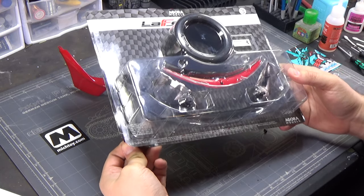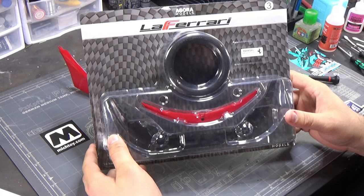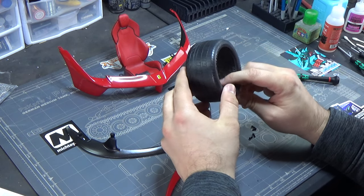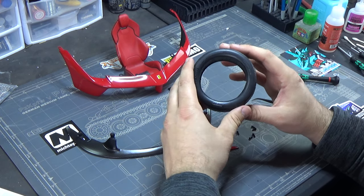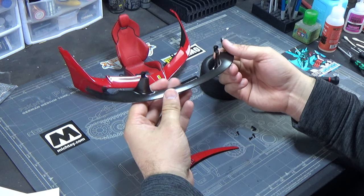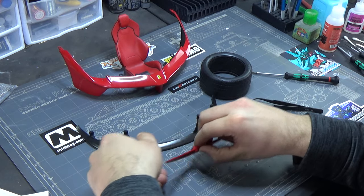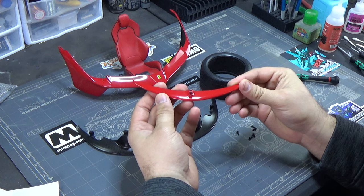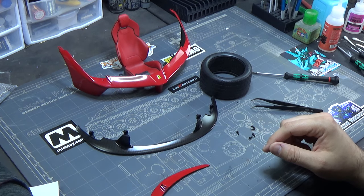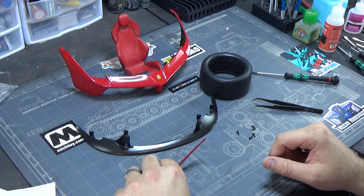Stage three: we have a tire, another piece of the front end, a front splitter, and an aileron. The tire has foam inside - that's not just packing material, it gives it rigidity so it doesn't look like a flat tire. The front splitter is made of PVC but has a beautiful carbon fiber finish, and the aileron is made of die-cast metal. We'll be using five A screws.